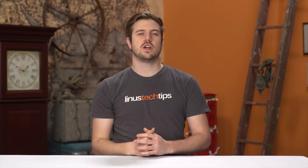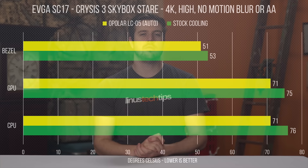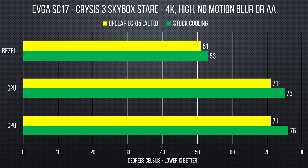After switching over to automatic mode, the Opolar did a nice job recognizing when to kick things up a notch, but again the results varied quite a bit between the two laptops. It didn't seem to make a dent in the SC17's temperature — in fact, the Opolar results were similar to when we just used EVGA's fan boost option that roughly doubled the speed of the built-in fans.